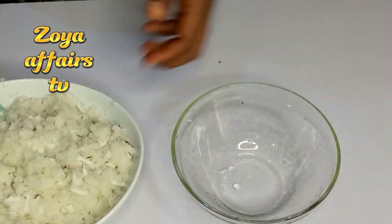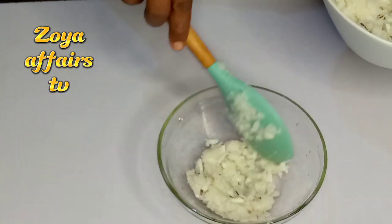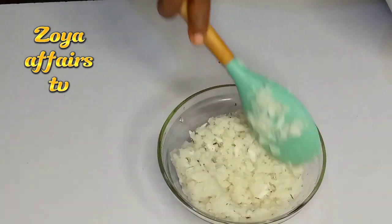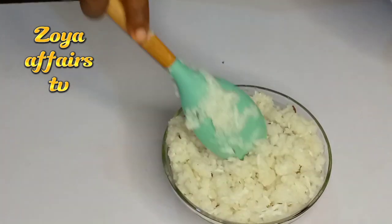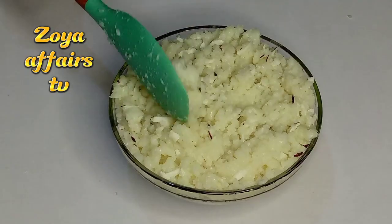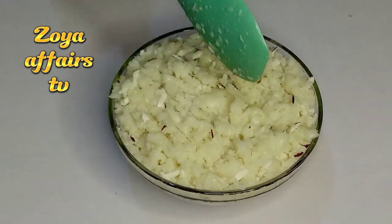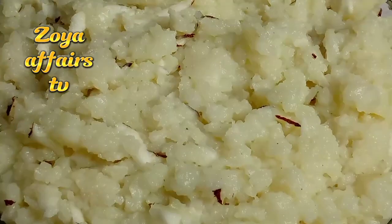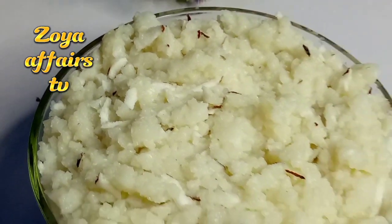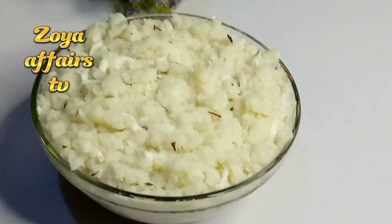I posted a video of this on my Instagram page some time ago, and most people were like, 'What is this?' Some were criticizing the meal, some people liked it, some said this is how their fathers enjoyed it. I decided to make it for my YouTube family and share it with you all today. Just look at that — it is so good and so very, very delicious.